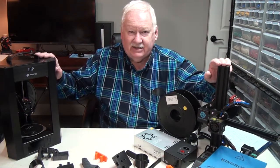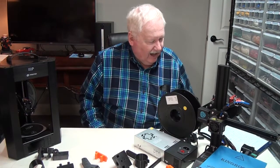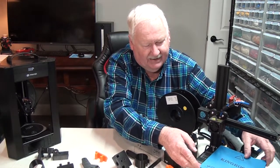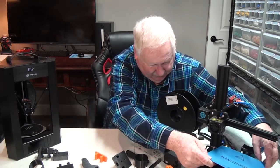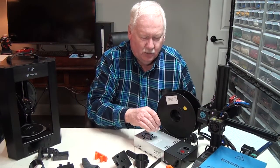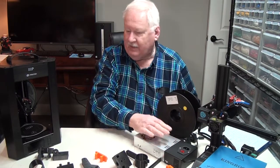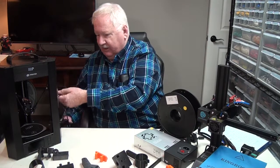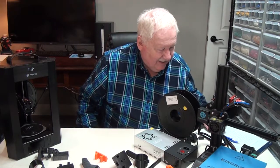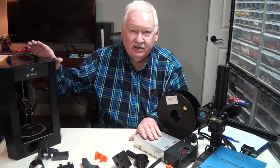A little bit about the advantages and disadvantages of the King Rune KP3 and the Monoprice Mini Delta. On the KP3, one thing I like is it comes with a magnetic build plate, so it's easy to remove parts. It comes with a 24-volt, 15-amp power supply — 360 watts of power — where the Monoprice has an inline power supply at 12 volts, 5 amps, basically 60 watts. So, 360 watts versus 60.